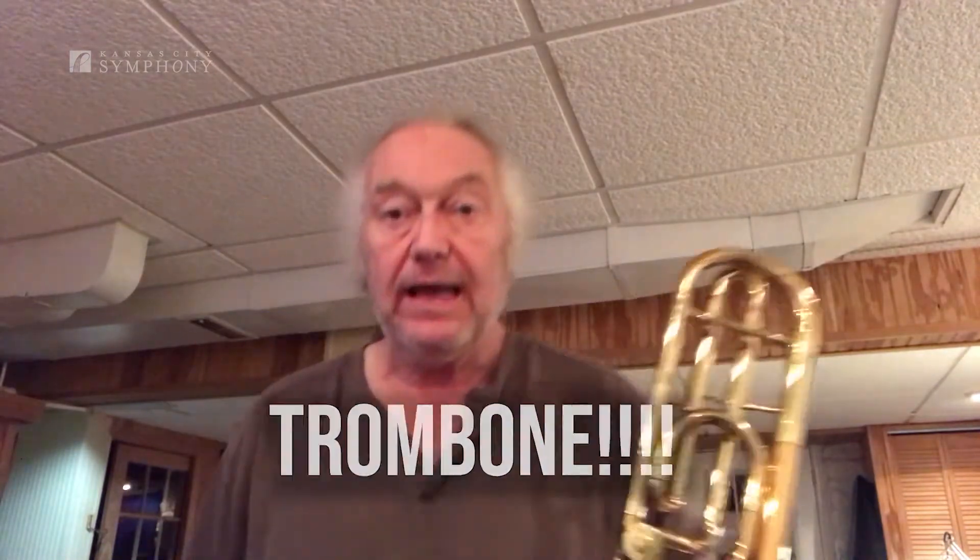I'm going to talk to you today about something that only trombones can do in the orchestra — well, the only brass instrument anyway — and it's called glissing. When most brass instruments want to change pitches, they mainly push down valves or move little levers. When they do, it makes the horn a little bit longer by adding tubing to it.